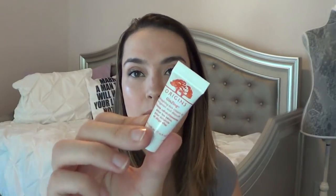And then the last item is from Origins — this is the Ginseng Refreshing Eye Cream to Brighten and Depuff. So those are the samples I used up, the samples I'm working on, and the samples I'm adding to work on for this next week. Let me know if you've used any of these items, and I'll talk to you in my next one. Bye!